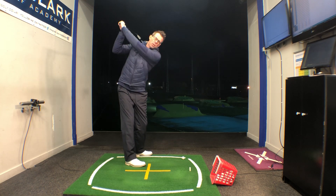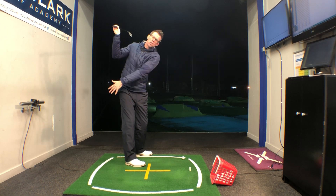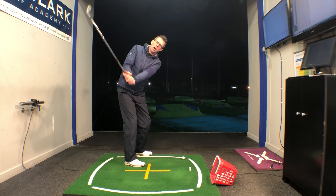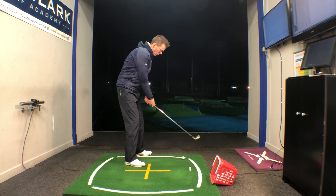Into the top of the swing, we like to see the end of the grip — if we took a line straight down — just behind the player's heels. That makes sure then that we've got enough depth in the arms to be able to deliver the club back down to the ball on the inside.